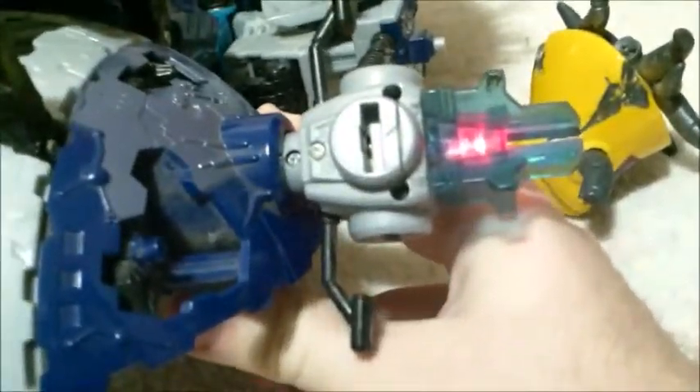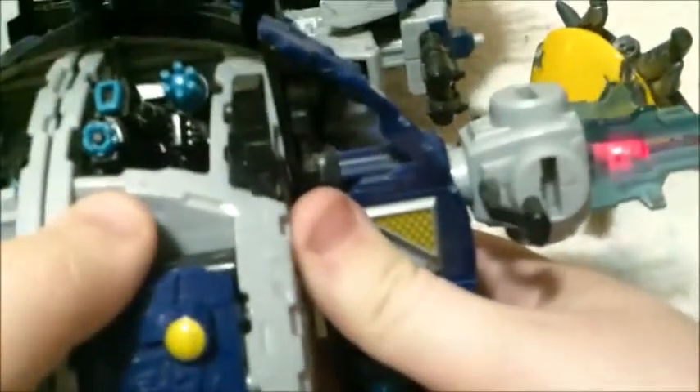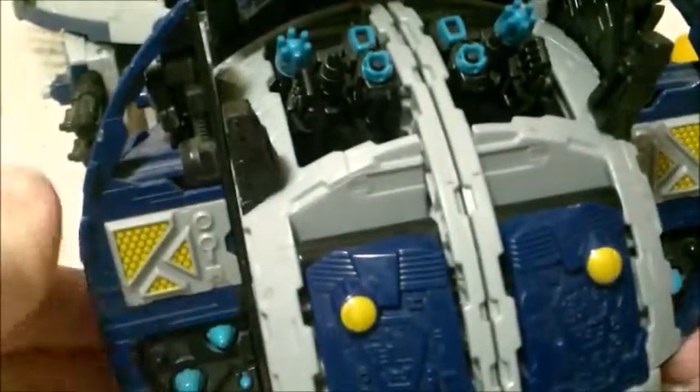To complete the battle station mode, once again take the Omega Lock, put it in this port here — it lights up again — and this time instead of pushing something, you're spinning it. You can see the Omega Lock will spin in the opposite direction. You just want it where the flat parts are facing forward, and you can see it rotates the guns out. Once you have the Omega Lock out this far, these kind of spin on their own, and you lock in right about here.